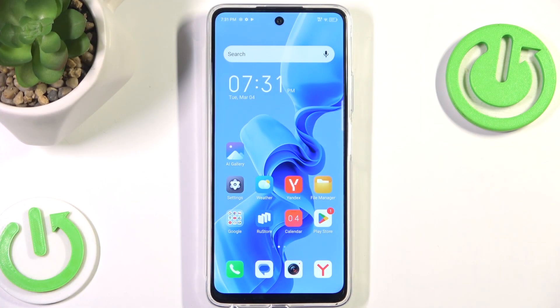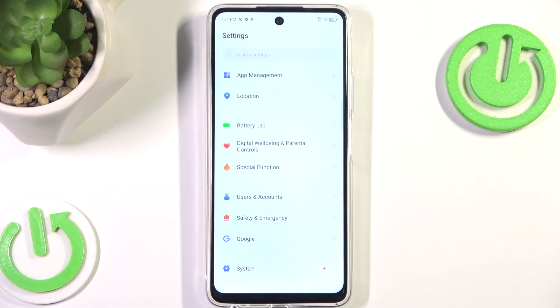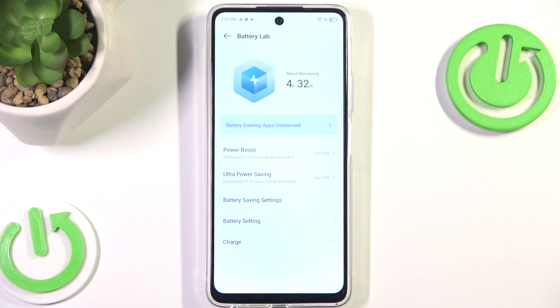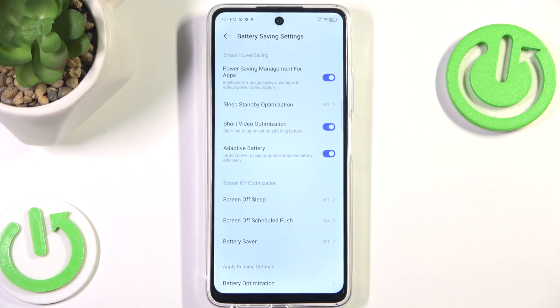This will probably vary depending on the phone you have, but I believe all the Idol phones have the same operating system, so it should work the same for all of you. We want to go into Settings, scroll all the way down into Battery Lab, and in here we can click Battery Saving Settings.